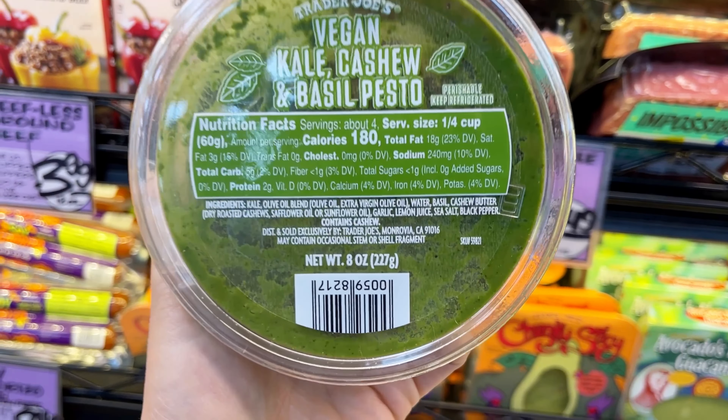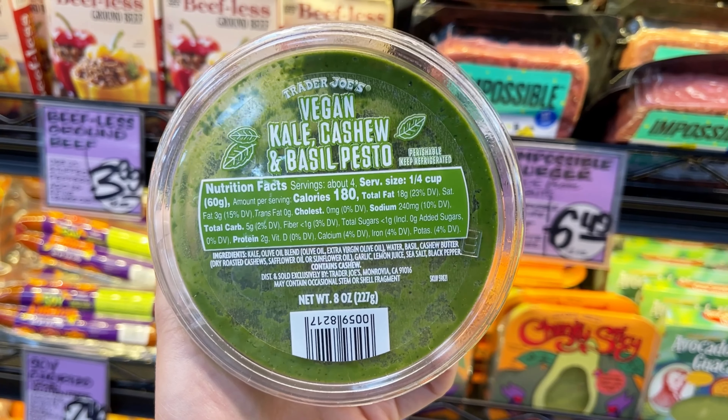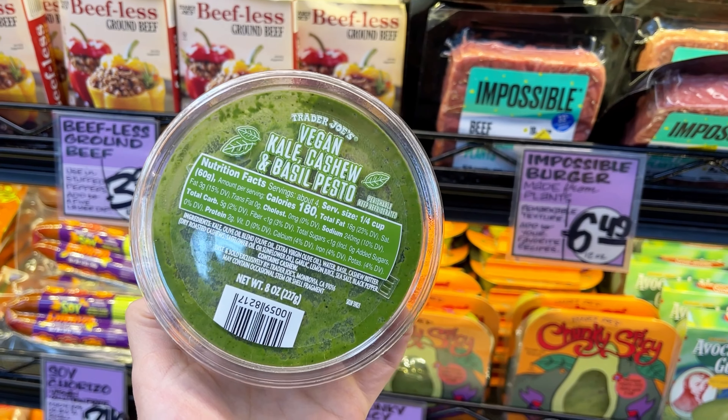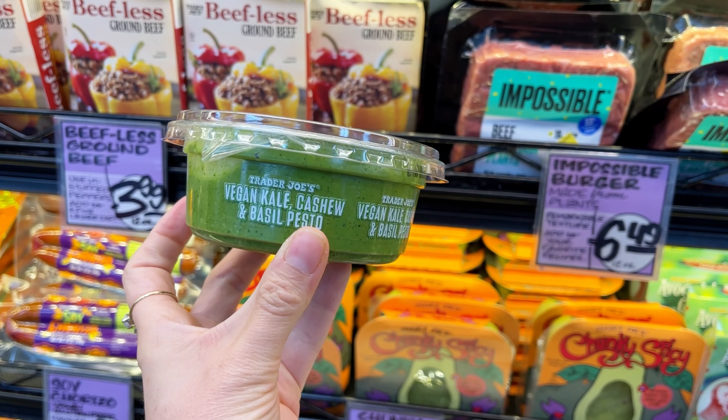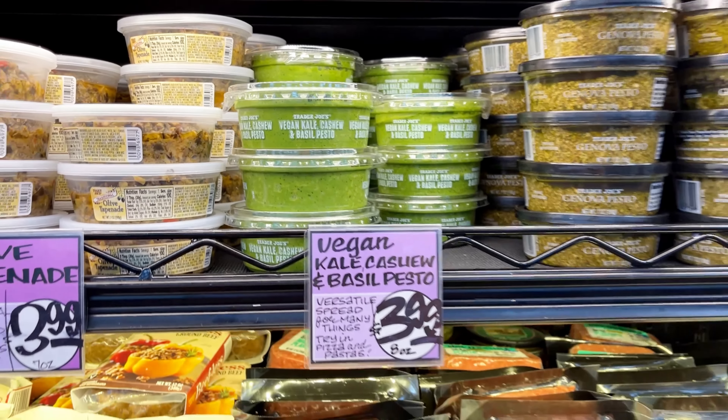Next up is this vegan kale cashew and basil pesto. It is vegan, which means there's no dairy in it — no cheese like traditional pesto. This is such a light and delicious sauce. I love putting it on veggies, but there are a ton of ways you could use it — you could put it on chicken and bake it for a pesto chicken, or put it with some spaghetti squash for a pasta.